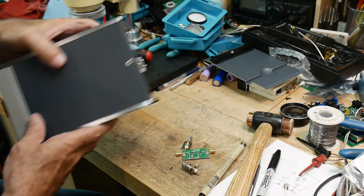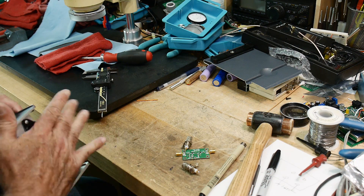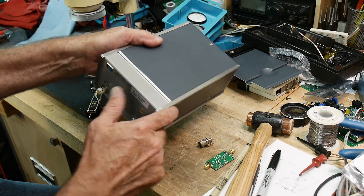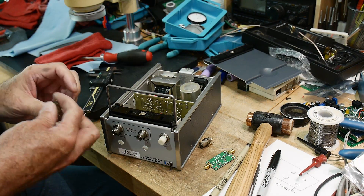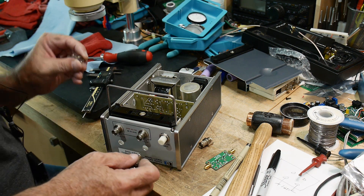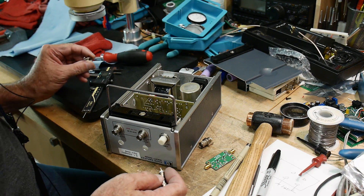I took the fuse off the back because it wouldn't lie flat. Let's put the BNCs in. I think it would be better to solder it in place when it's all together.